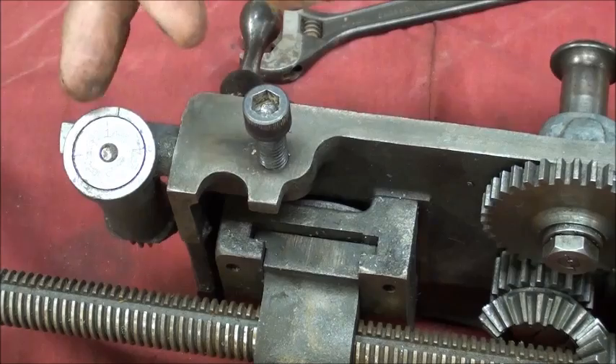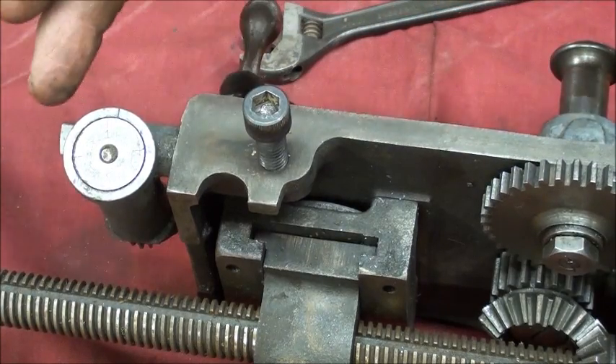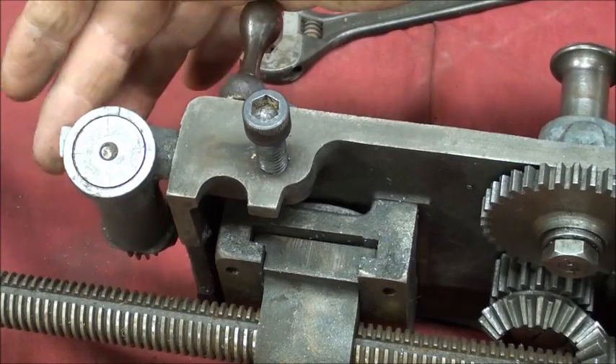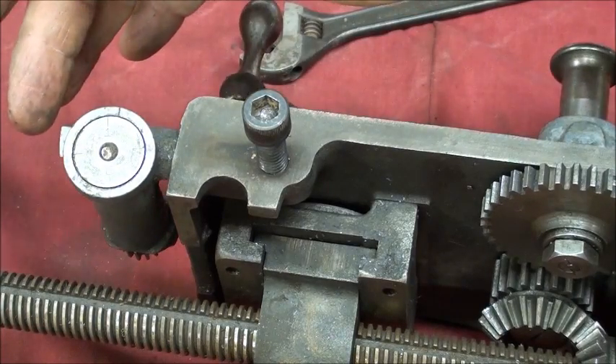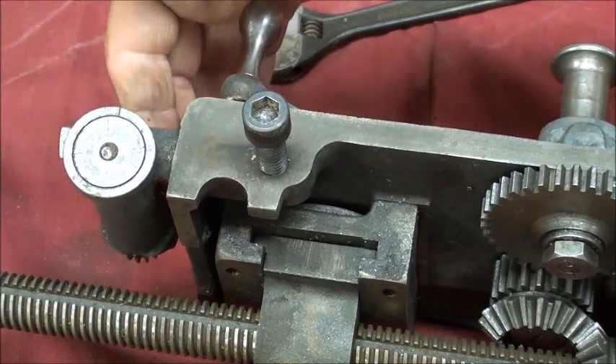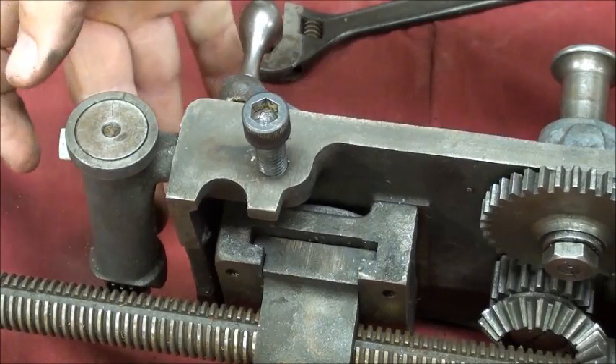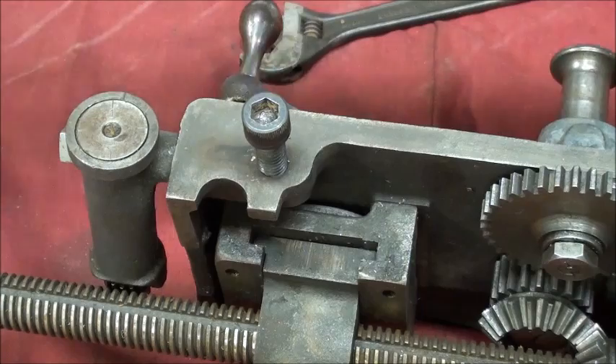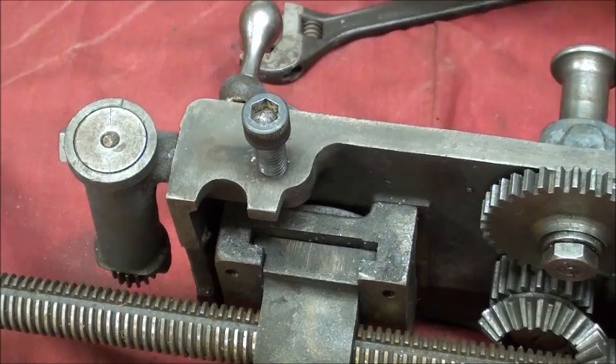This is the thread chasing dial, used only when we're threading on the lathe. We keep it backed away from the lead screw — in a neutral position — except when threading, when we bring it up into contact, meshing it with the lead screw, and then lock this screw right here. When you're done threading, back it off to save wear and tear.